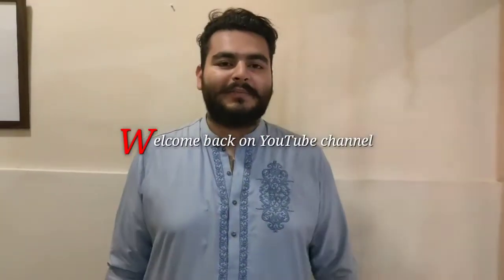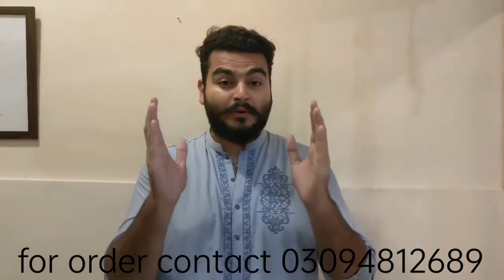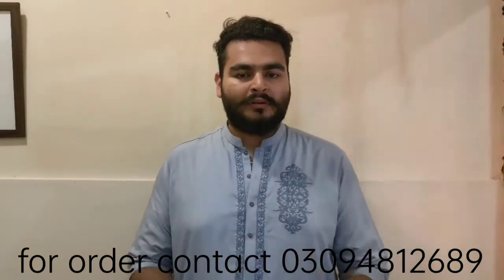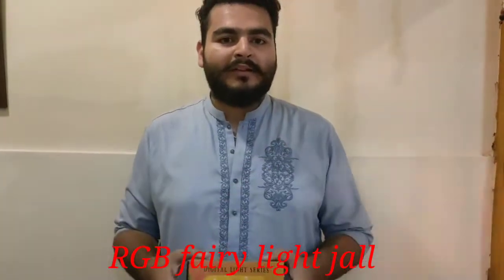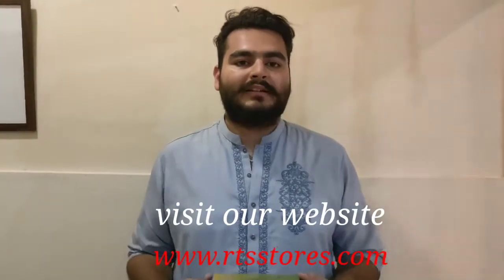Hi, I am Saad Ali Khan and you are watching Real Tech Solution. Today I am taking a class of a product. Today we will talk about this review and unboxing. Today's product is RGB LED Fairy Light. We will talk about this unboxing and functionality, the review, and how we can purchase it.